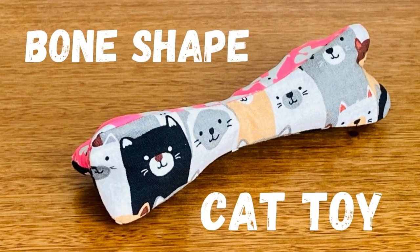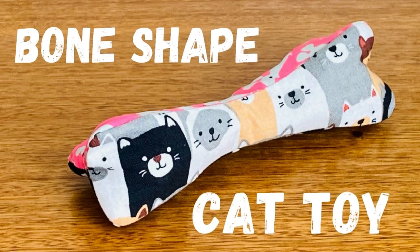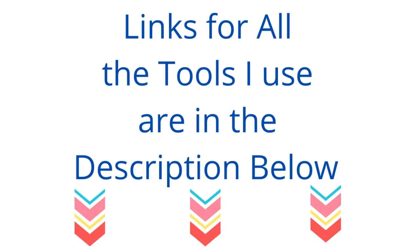Hi everyone, Angela here. In this video I'll show you how to make a quick and easy toy for your cat. Links for all the tools I use are in the description below.